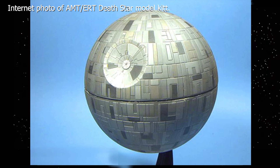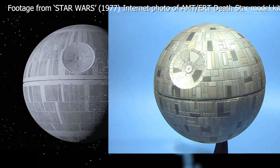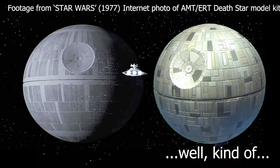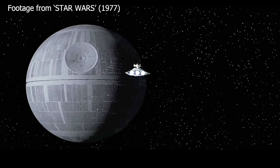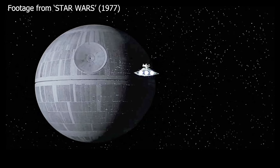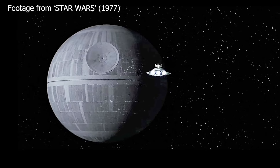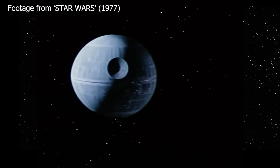So I did a comparison to some shots from the movie. The trench, which runs around the equator — that's pretty much right. But the main feature, the laser dish, the super laser, is in the wrong position and it's the wrong size. But then when I was looking at this, it's something that I'd never, never noticed. In over 40 years of watching this film hundreds of times, I realised the Death Star is not round.